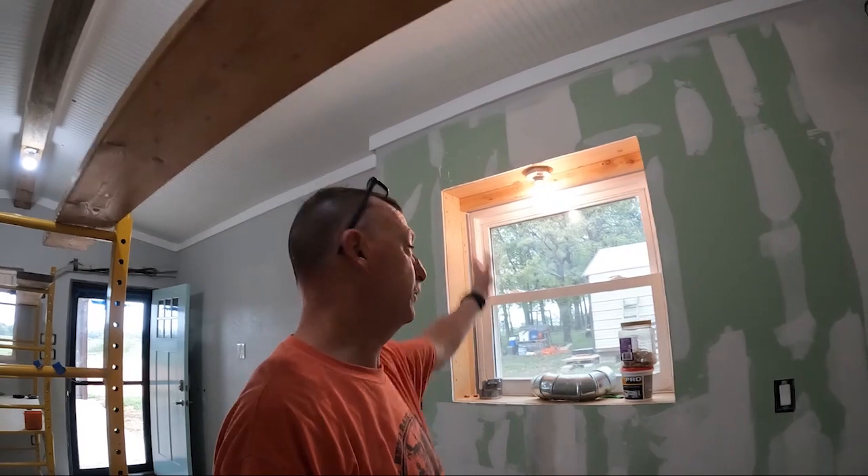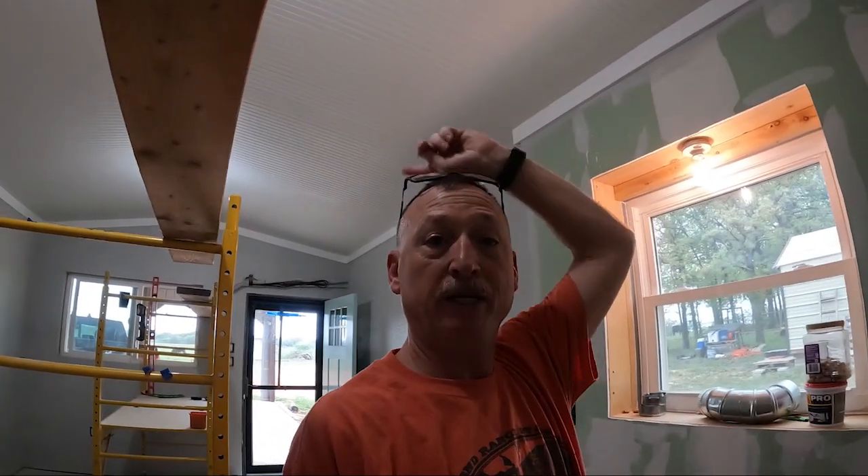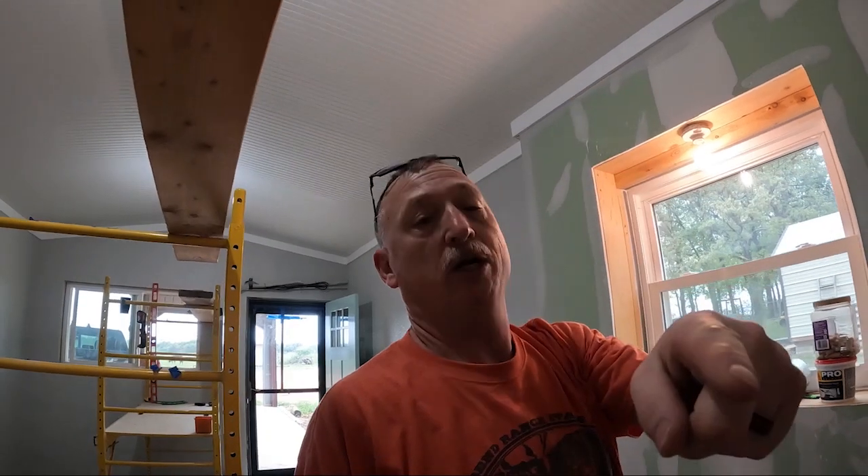Okay y'all, there you go - put this little temporary light fixture in for Nana. She asked that I put that in before I do the beams, so now we're going to work on the beams. Let's go back to work.